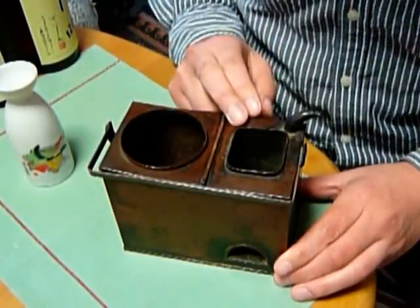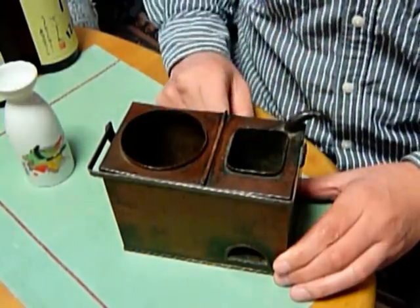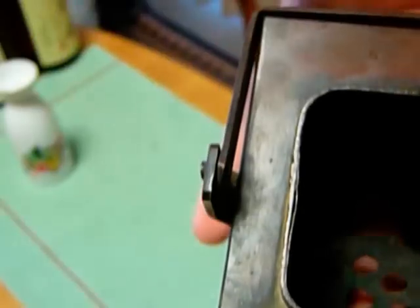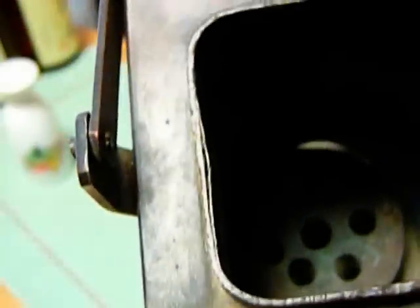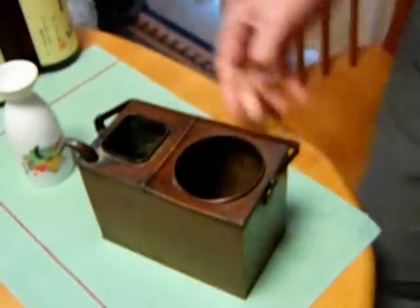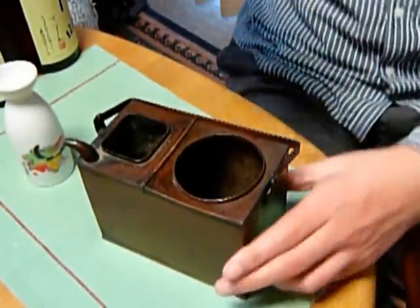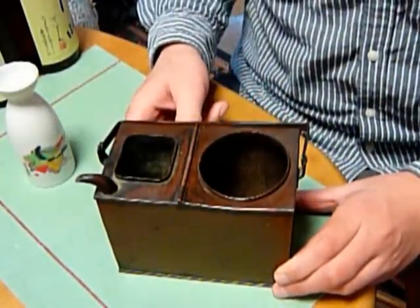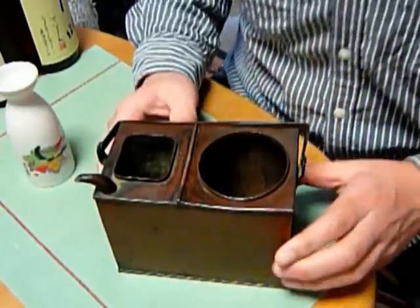Then you put burning charcoal here. And look, there is a grate — this is to be placed under the burning charcoal. So you put water here and burning charcoal here, and the water is heated by the burning charcoal.